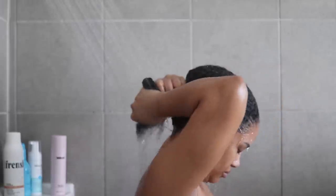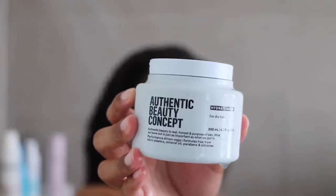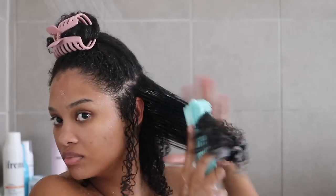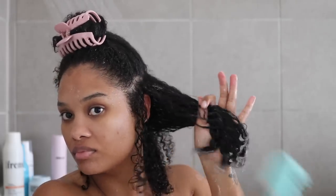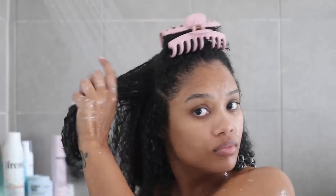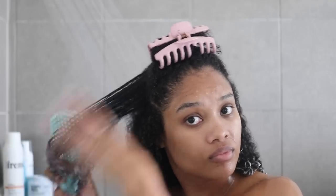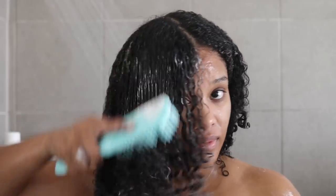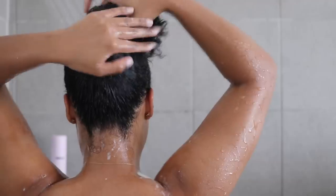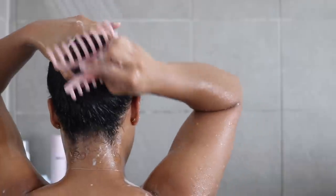For deep conditioner I'm going in with the Authentic Beauty Concept Hydrate Hair Mask — one of my favorites of all time. It's bougie but it's salon quality and super silky in my curls. I'm also using my Brush with the Best Felicia Leatherwood detangling brush, my favorite brush of all time. We're at that length again where I'm starting to use brushes on wash days. I left the mask in for a bit to soak in before rinsing it out fully.